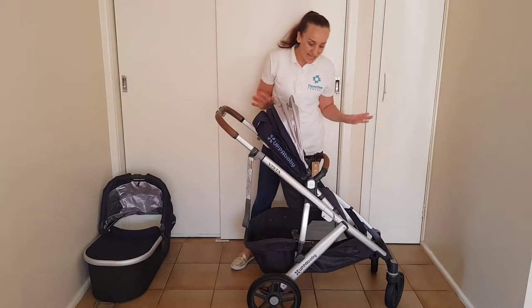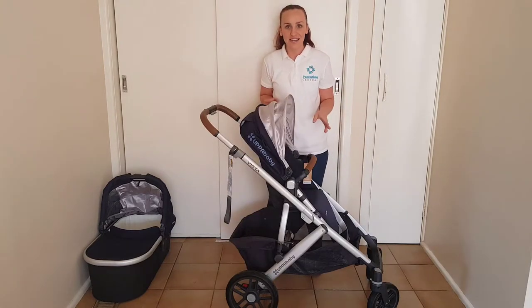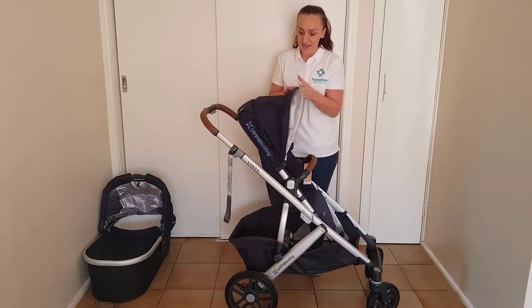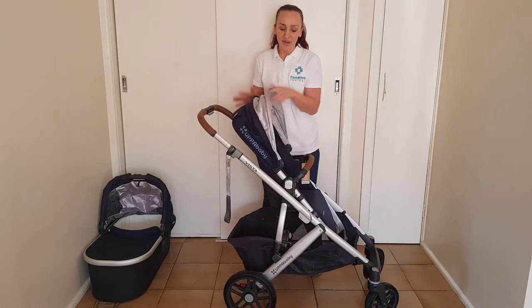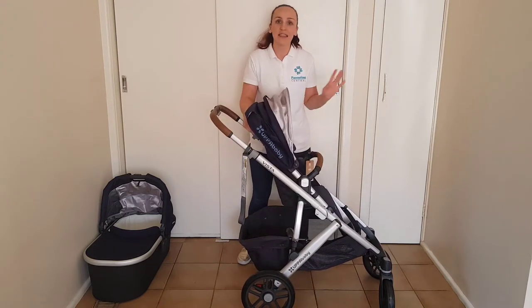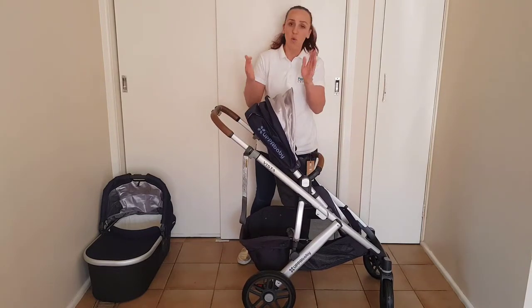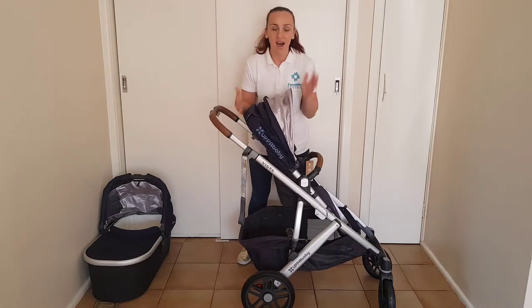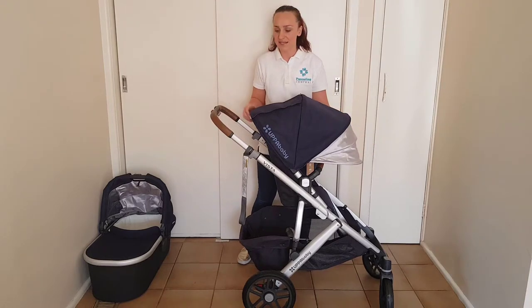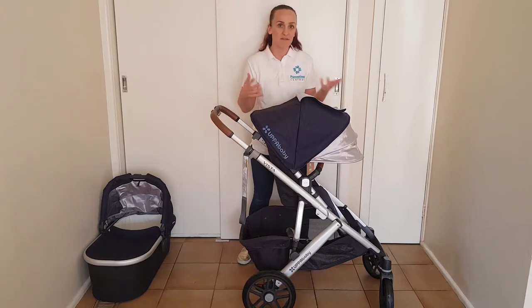The toddler seat is huge and as I said before it has a capacity of 23 kilos. The hood is extendable so you can fit a child that is four or five years old underneath this hood — it is such a big seat, and you're going to get a lot of years out of this pram. It has a one-handed recline with four positions, and the most upright position is quite a nice deep high upright back. It also has a huge extendable canopy just like the bassinet, and also a nice big peekaboo window that will allow some airflow to your child.